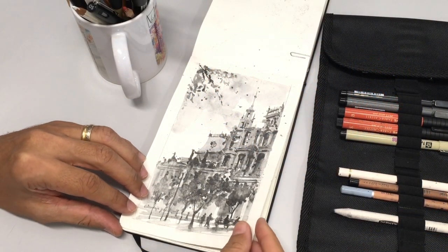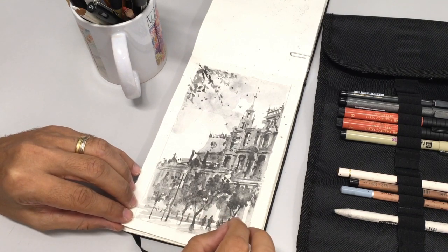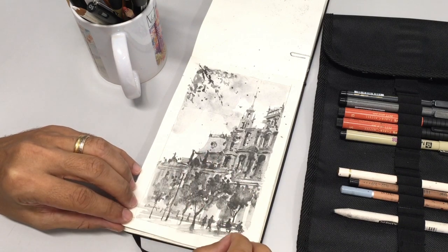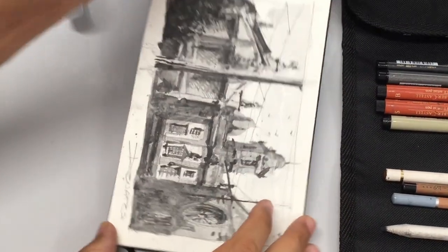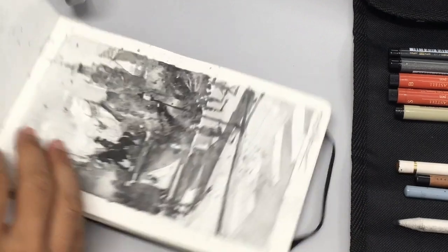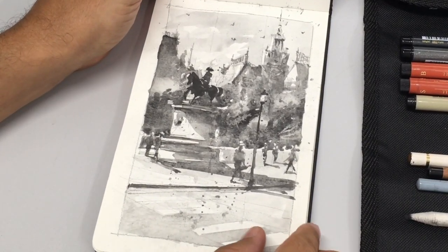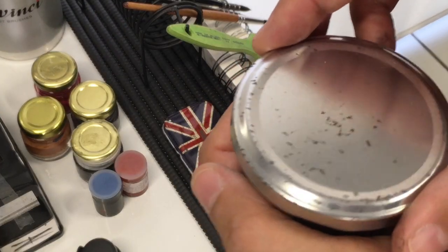A tip I always give my students is to make some sketches in black and white for studying the tonal value of the image. This is a very good way of balancing the areas of light and darks in your scene, as you can see here in this sketchbook, for value studies.